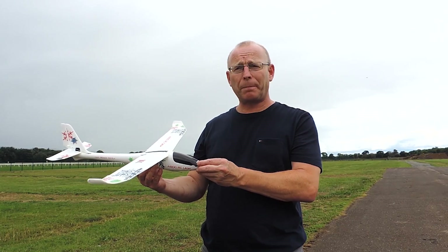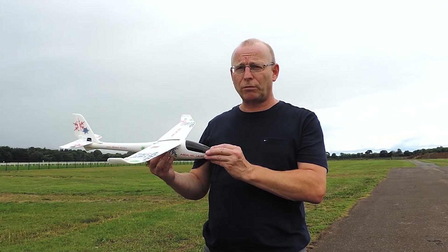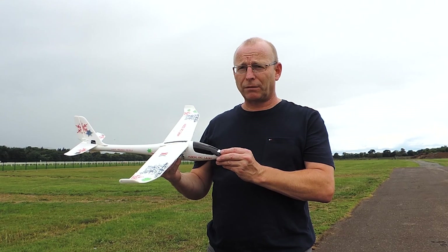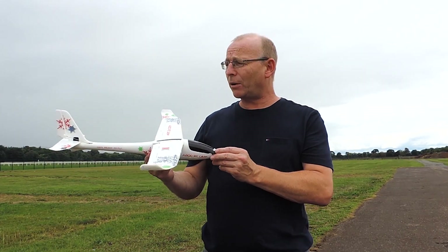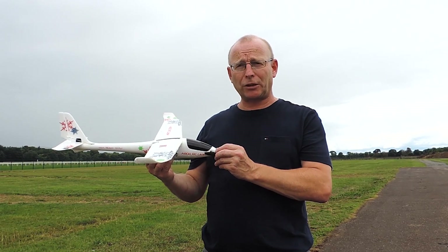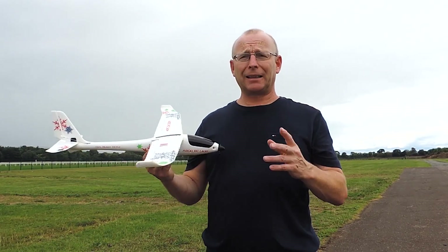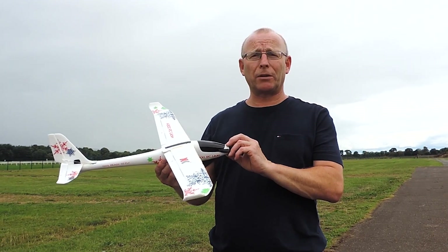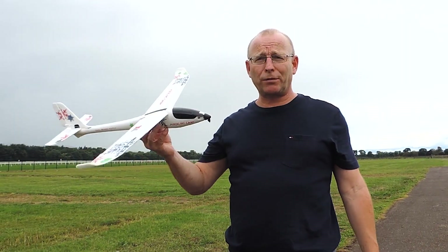One thing to watch out for — and this may be a prototype issue — is that the radio range seems to be quite short. When you get yours, the first thing I recommend is having somebody else walk as far away as possible and check that you've got a clear radio signal. Once you start to lose the signal, that's the maximum range you should be operating in. Don't take a chance and go any further because it will fly off.